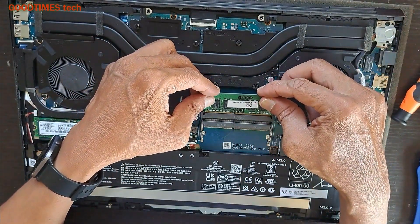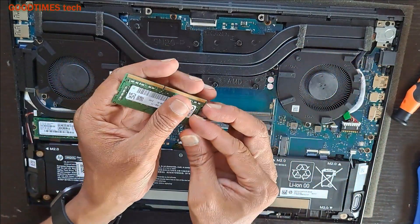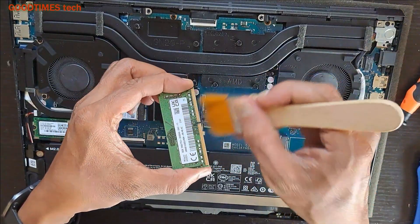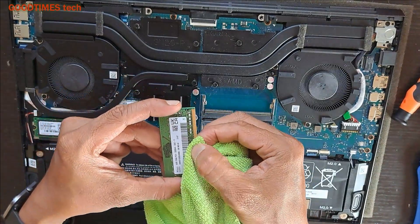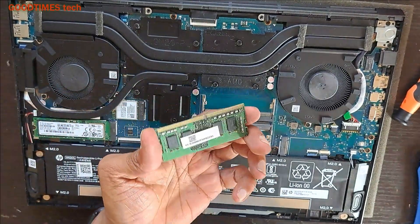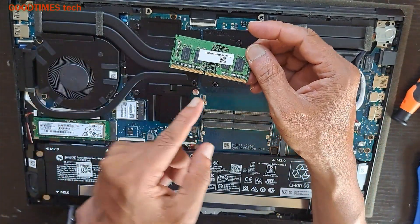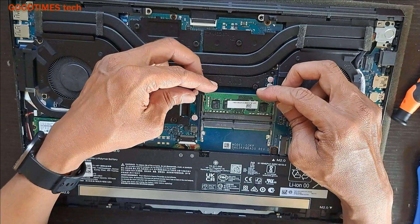In the description of this video. Just clean the terminals — you can use a microfiber cloth or you can use a pencil eraser — and please clean the connecting pads. Now take the RAM, see this notch, it should match here. Put it inside in this way.